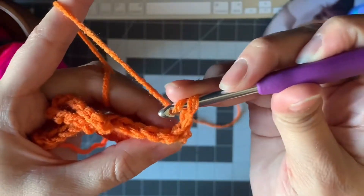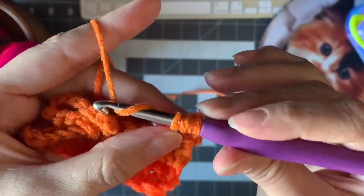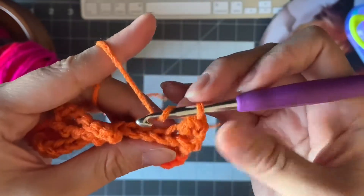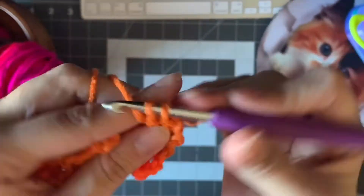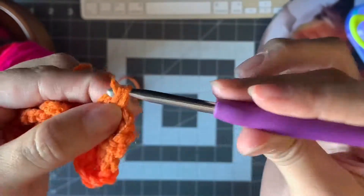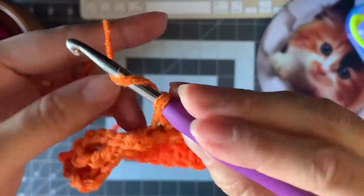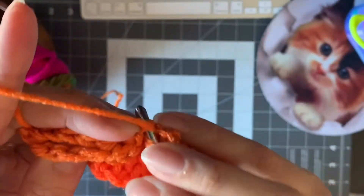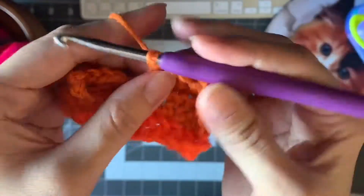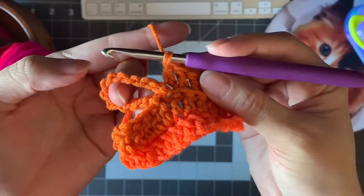Not in the first one, because the chain is right here — you're gonna go in the second one. Work your stitches: one, two (the chain counts as one), three, four, five. Right next to the loop has the sixth one, really close to the loop — it's the one where you did the loop, actually. And now, inside the loop, you're gonna make 24 double crochet.